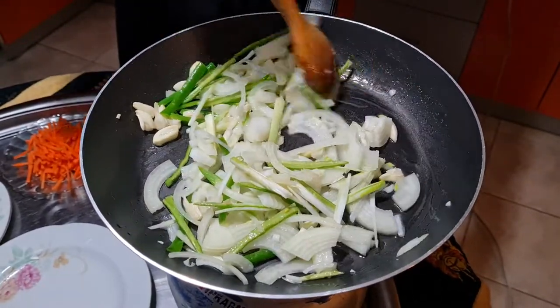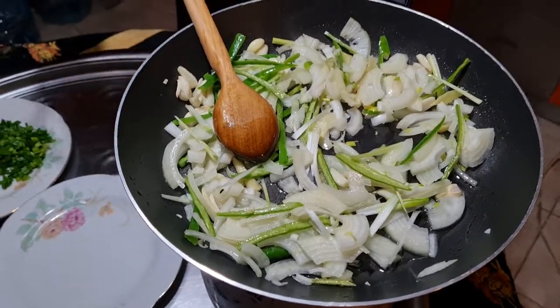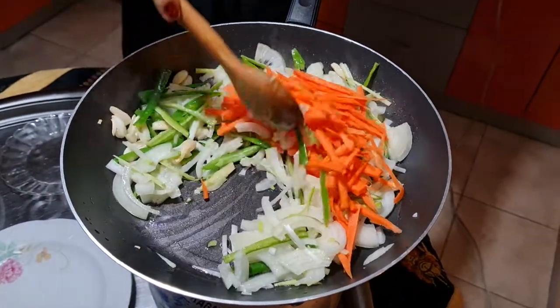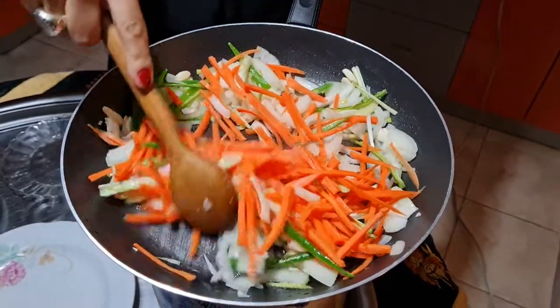Right after mixing that, I'm going to add the carrots. Now we are going to fry them all together.